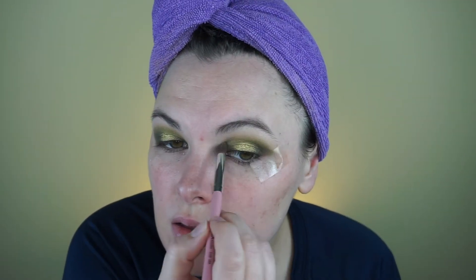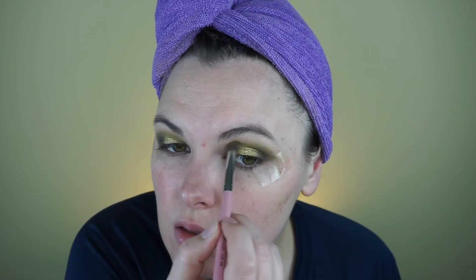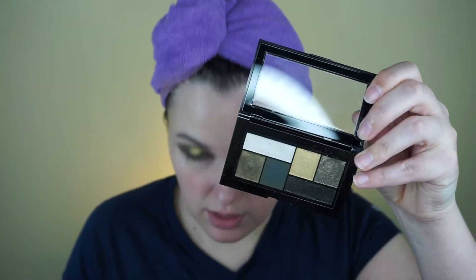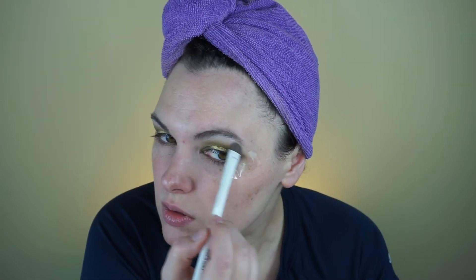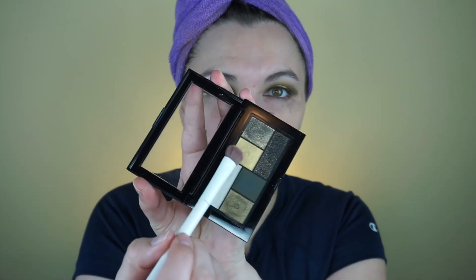And I am going to use that color again. I'm going to go back into the City Mini palette and use that white shade.